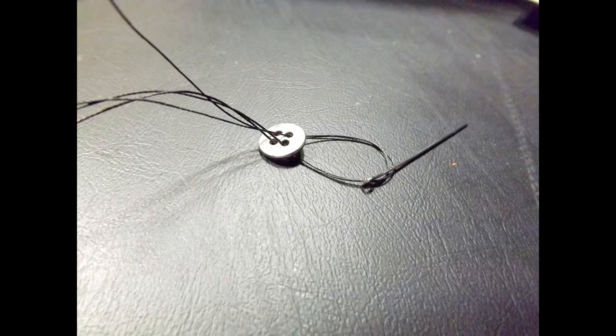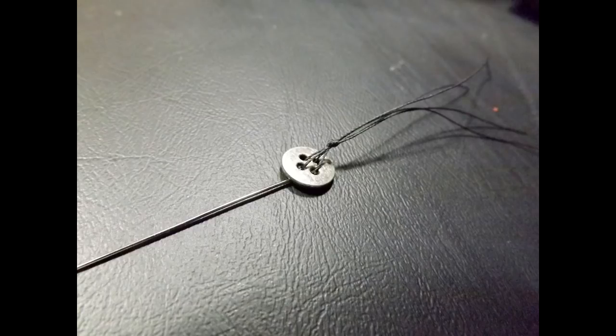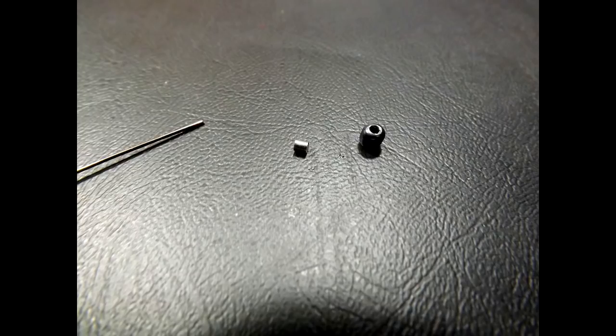Thread both lengths of thread through the loop in the bead wire. Then move to the button and thread through the buttonholes — for each length, work on the diagonal holes from each other. One side of the thread goes in one hole, then the other side goes through the diagonal hole. Once all four thread ends are through, make a small knot at the top to keep everything secure, but not too tight — you want the wire to dangle a little.